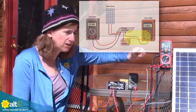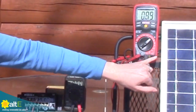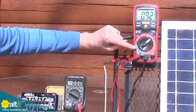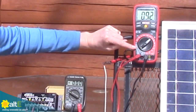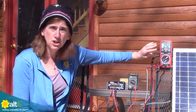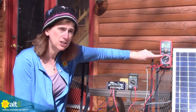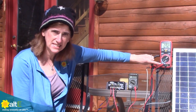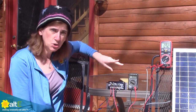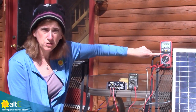With a multimeter, you generally have to move the probe over to the amp outlet — you want to make sure you go to the amp socket and set your meter to measure amps. Very important: you want to make sure that your meter can measure the amount of amps that your charge controller can put out. This one can measure up to 20 amps DC and I've got a 6-amp charge controller, so I'm perfectly fine. You want to make sure there's no way the output of your charge controller is higher than what your amp meter can handle.